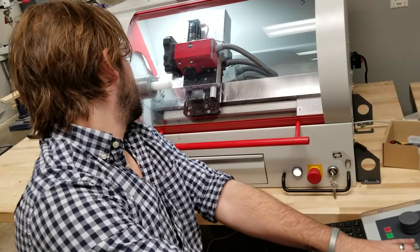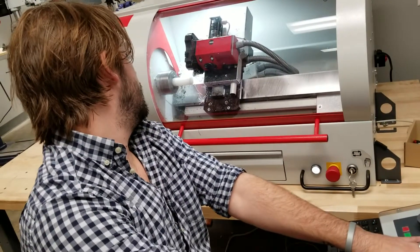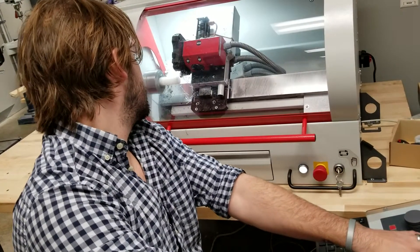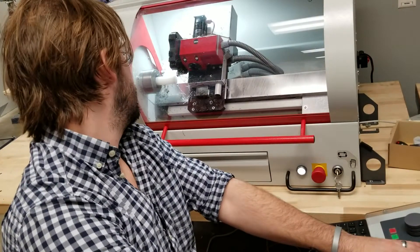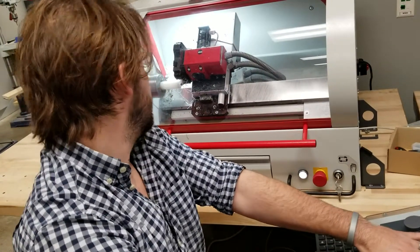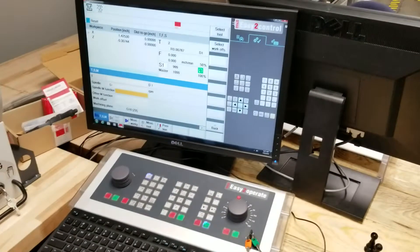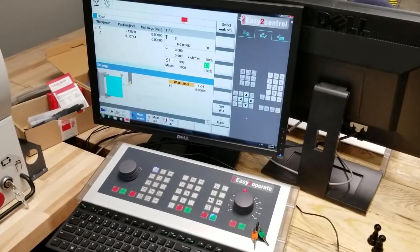The first thing we do before we run a program is we zero out a part — we're going to set our work offset. That's going to let the machine know where the piece of material starts. I'm just going to get close to the edge, go a little further back, slow it down. It's just barely cutting right there. So I've cut the end of that part off, just like you do with the manual. Now I know this is my zero point. On the screen, I'm going to go to Measure Work Piece, and it's going to tell me my position here, and I'm going to hit Set Work Offset.